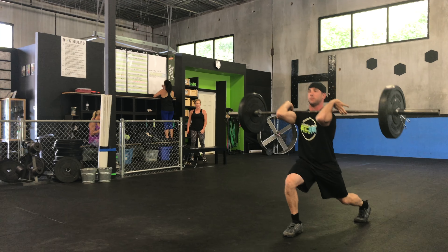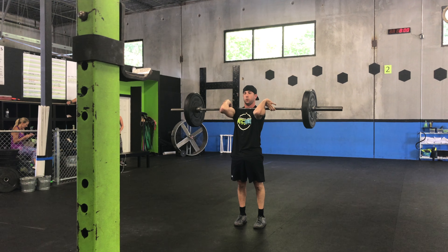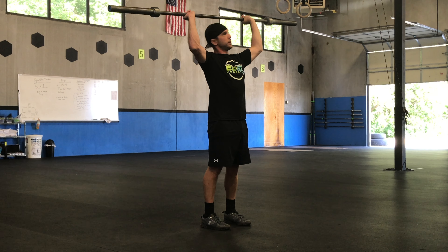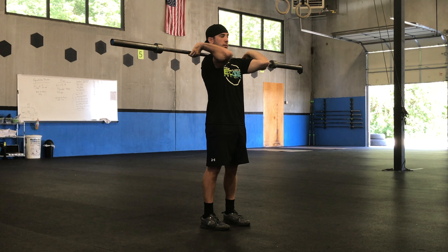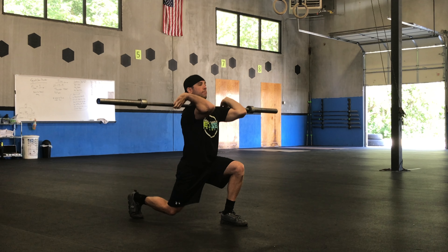Here's an exercise you've got to have in your life: the front rack reverse lunge. This movement has way too many benefits not to be doing it. By loading the anterior side of the body in that front rack position, you're going to get a significantly better core workout with less stress on the spine than you would in the back rack.